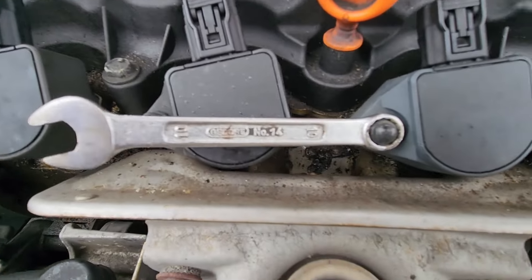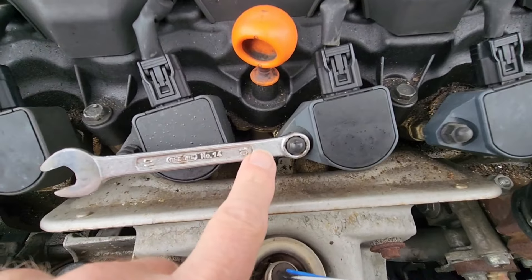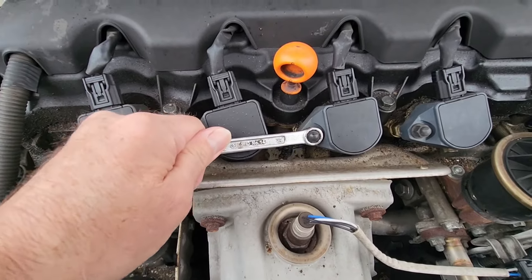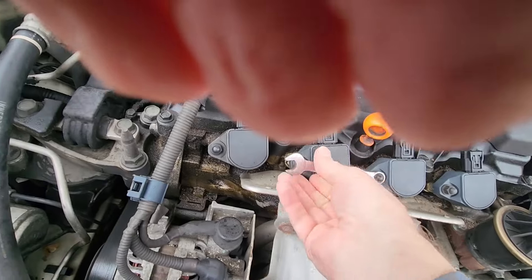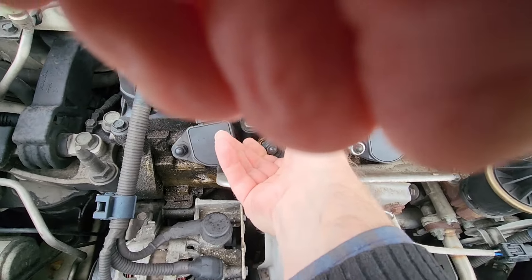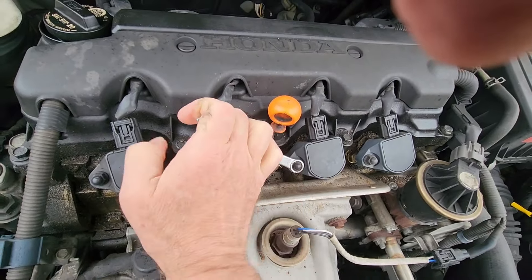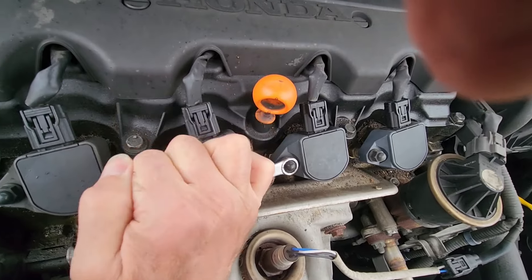It's actually the number 10 size little wrench. So I'm going to go ahead and kind of pop that loose. Get a better grip on that. There we go. Come on — off I say, there we go.